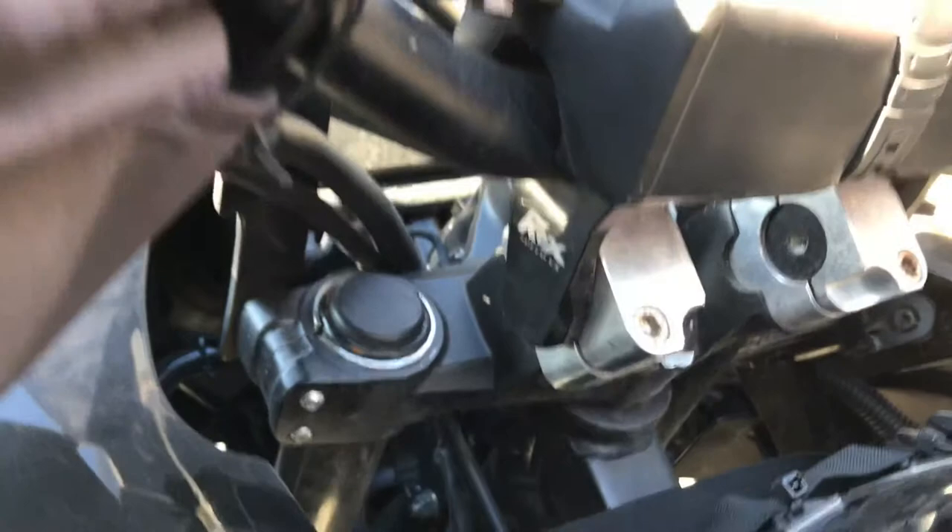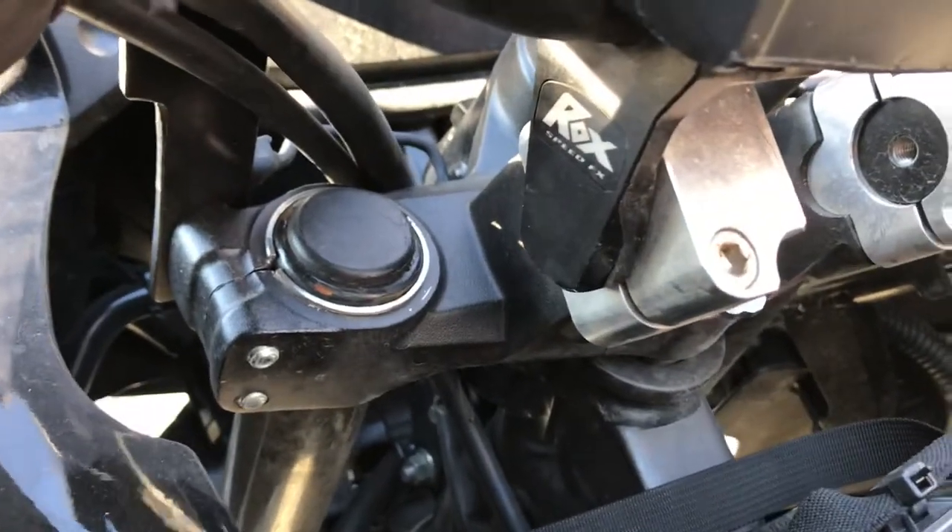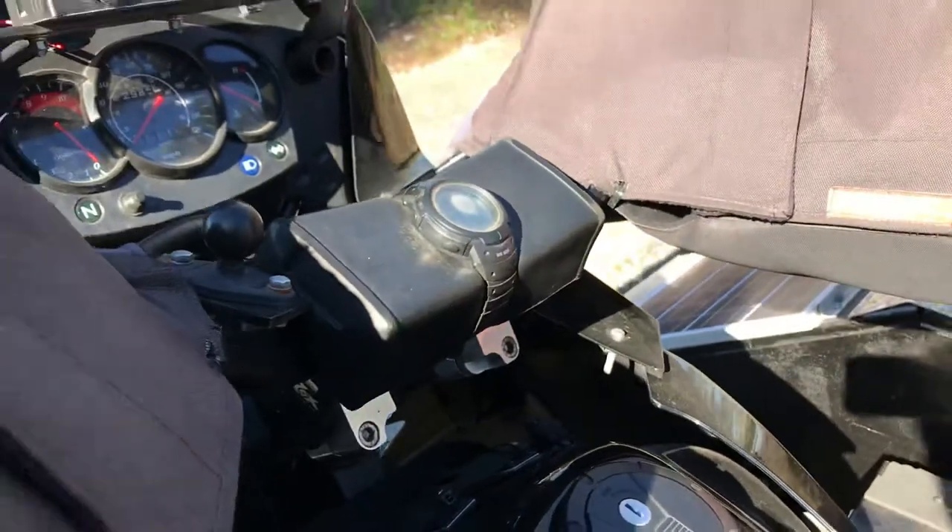Two-inch rock risers and one-inch bar adapters because I'm running fat bars — Tusk fat bar CR high bend.